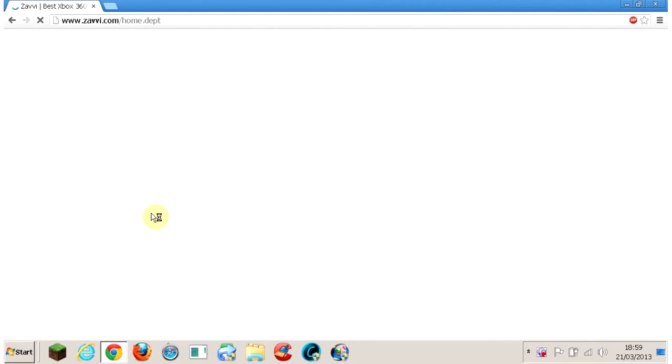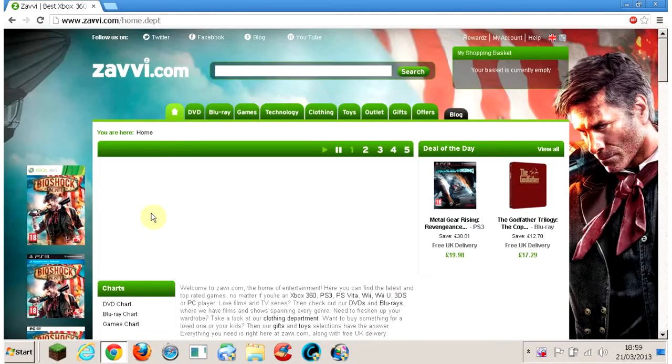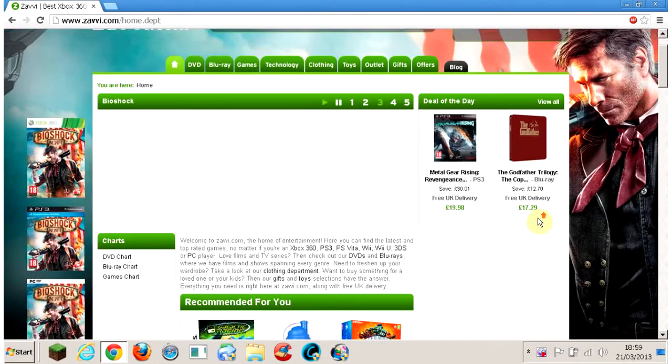Today I was on Xavi actually — this is the website we're going to be on today. It's a shop in the UK which did close a couple of years ago, but they've regained themselves online. And to be honest, they've got really good deals on just now, like that Godfather trilogy. I'm going to be planning on getting that soon for 17 quid. They've got great, great deals.